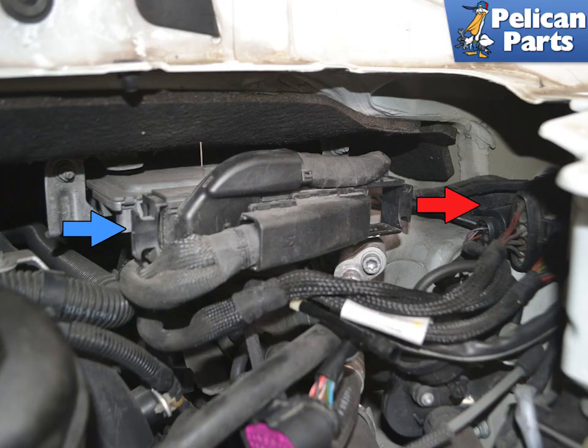The wiring harnesses disconnect by pulling out on the handles on the ends of them. First, pull out the harness handle on the front connection, red arrow. This will start to walk the harness out and away from the ECU. Once it is removed, pull out on the handle on the rear connection, blue arrow.